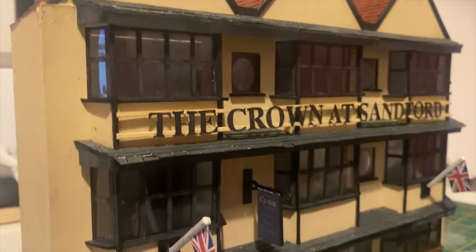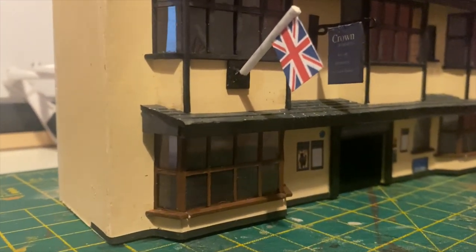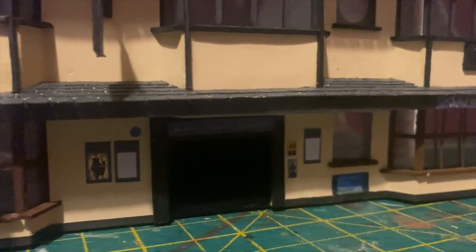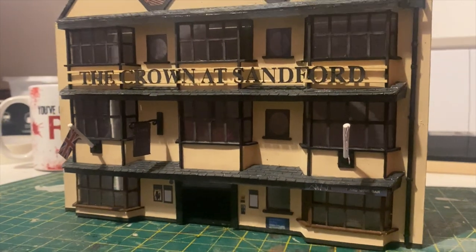And finally, pub signs and some flags outside, just like on the real thing. I'll put that drainpipe in as well, which I just made from a bit of plastic rod and some bits of paper.